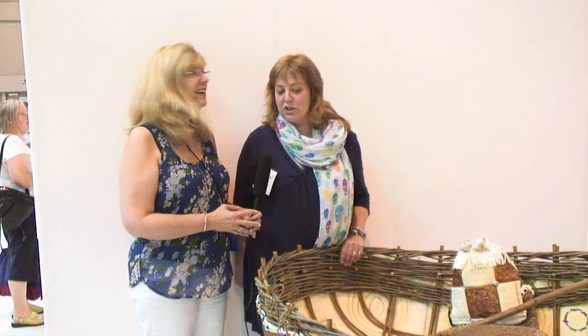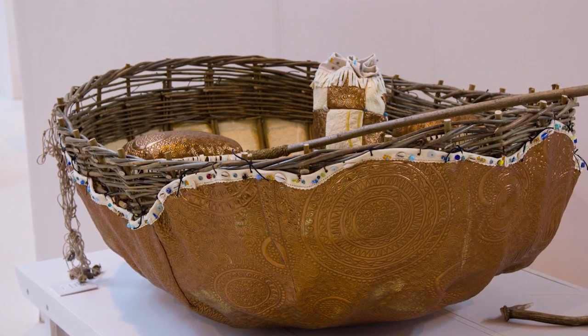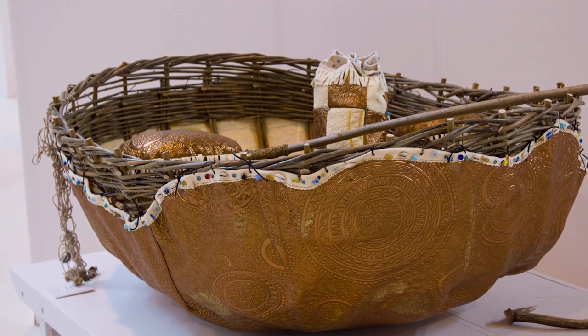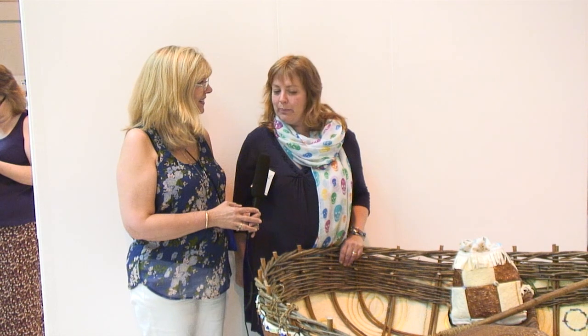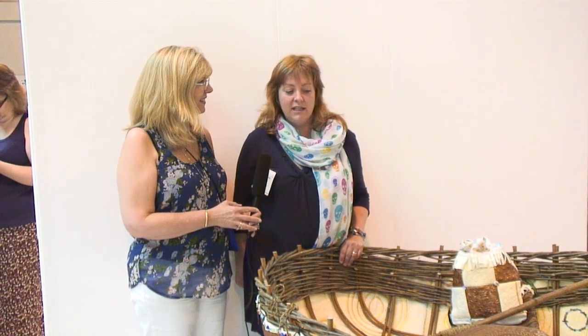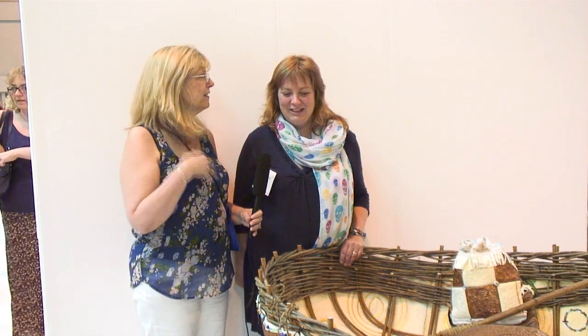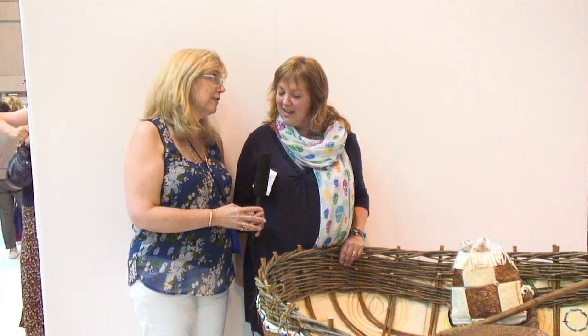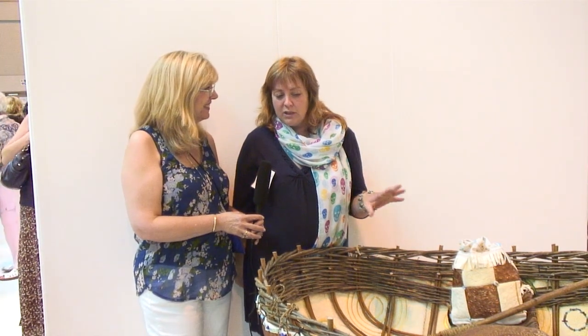Here we have what I call a boat, but Lindsay, what is this actually? Well, it's a coracle — at least that's a Welsh word for a small one-person fishing boat. In the north of Scotland you might call it a 'carach,' which is a hard word to say. It's a tiny unstable fishing boat just for paddling around in an estuary, and if you fell out you'd probably drown.